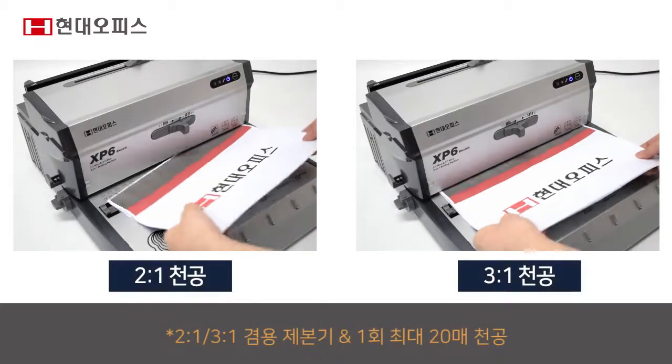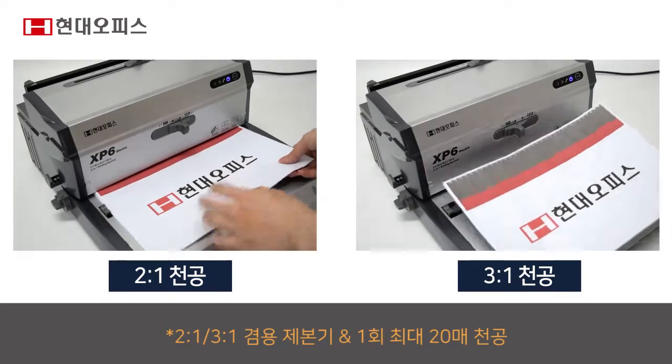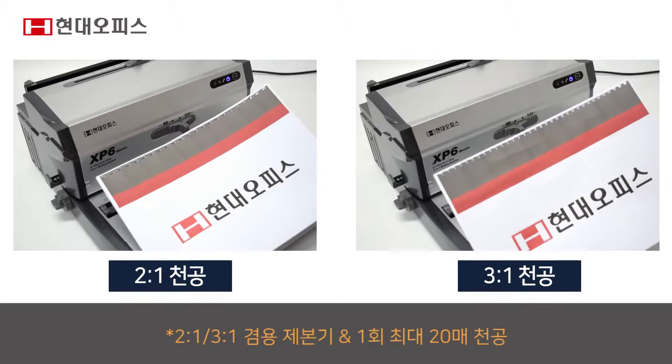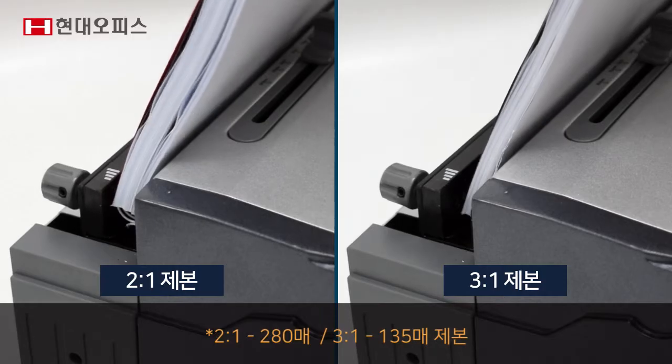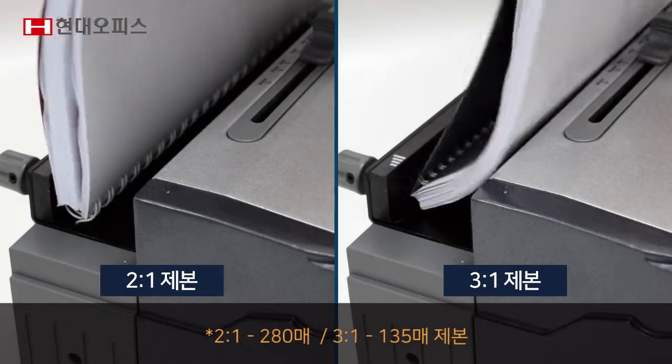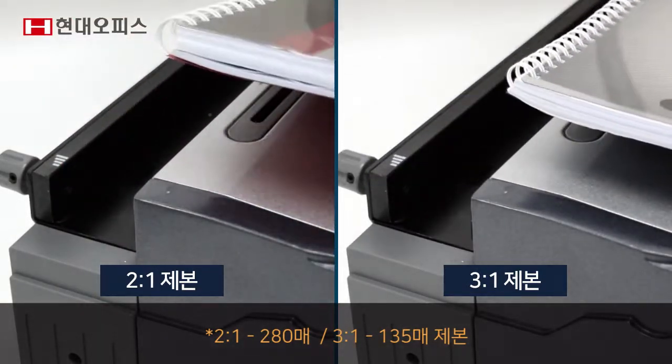2대1과 3대1 와이어링 제본이 가능한 실용적인 제품으로 1회 최대 20매까지 강력하게 천공합니다. 2대1 최대 제본 매수는 280매, 3대1 최대 제본 매수는 135매까지 깔끔하게 제본합니다.